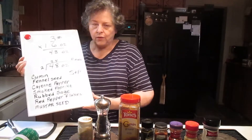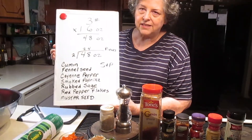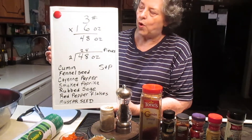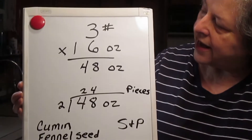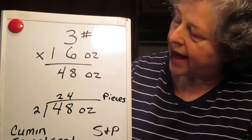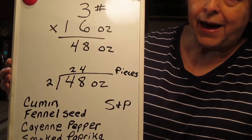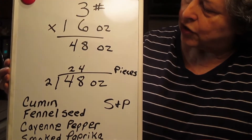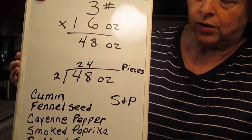The main thing we're going to worry about is the size of these turkey sausage patties that I want. A three-pound roll of turkey has 16 ounces per pound, so that's 48 ounces. If I wanted a two-ounce turkey patty, I would get 24 patties out of this. So that's going to be important later on.